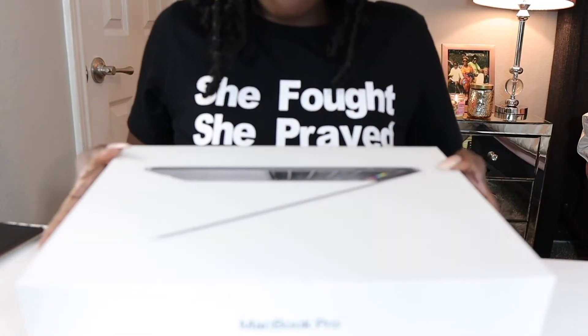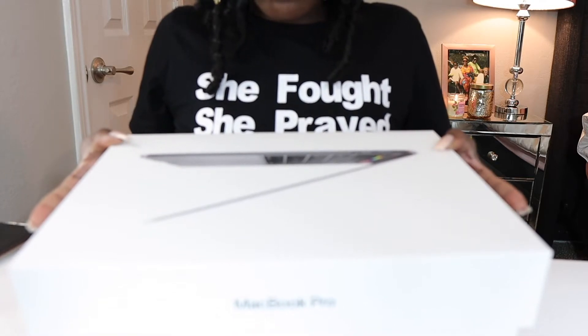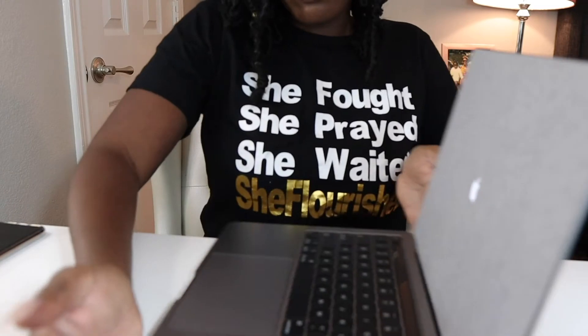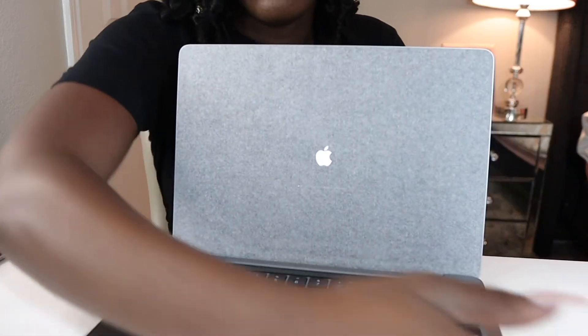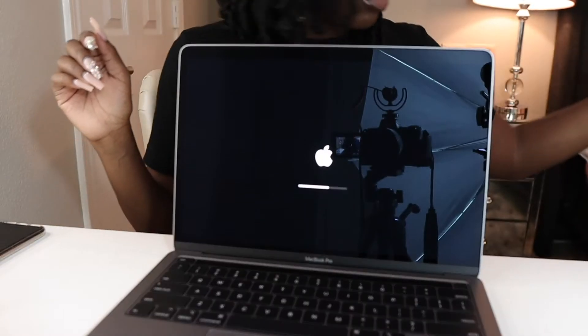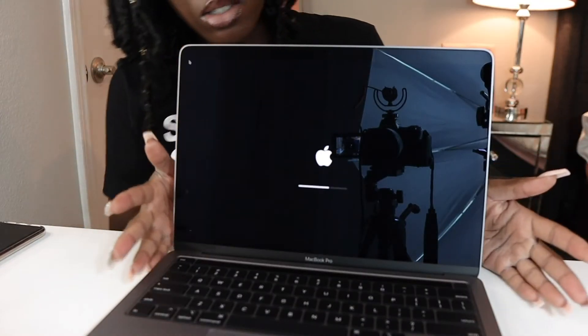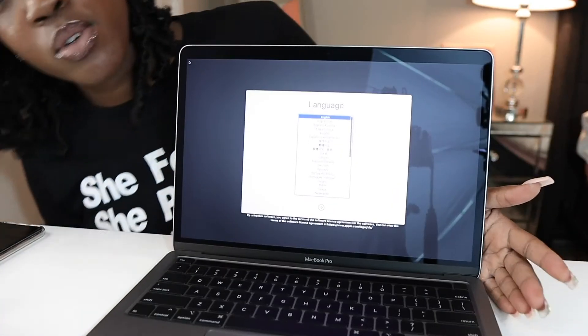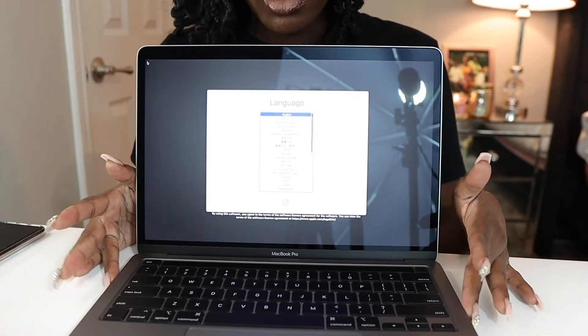Let's go ahead and open it. Oh my gosh — here it is guys, just loading up with this beautiful screen. I'm going to go ahead and set this up.